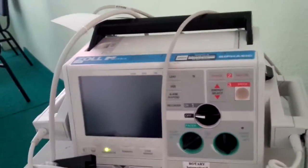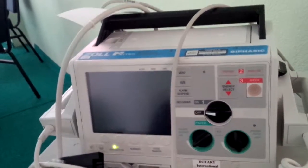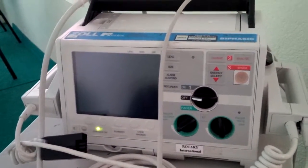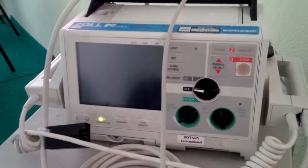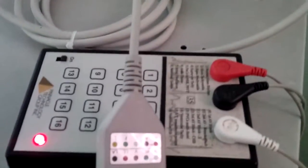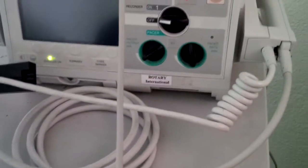Hi, this is Joe, and I'm having an intimate moment alone with the Zoll M-Series defibrillator pacer AED. I've got my trusty AT35 rhythm pulse generator here, and I'm just going over the steps of how to use this thing.